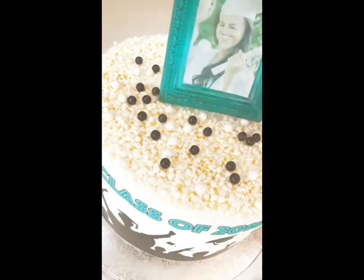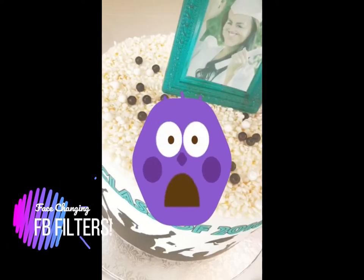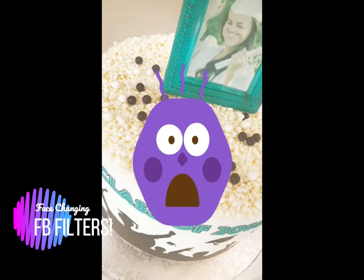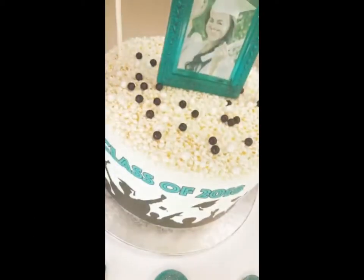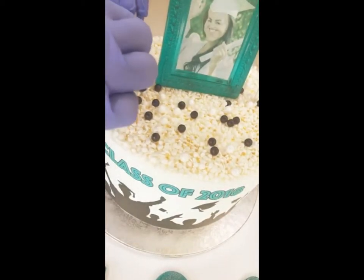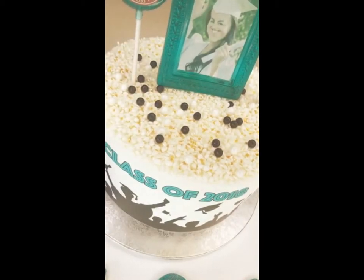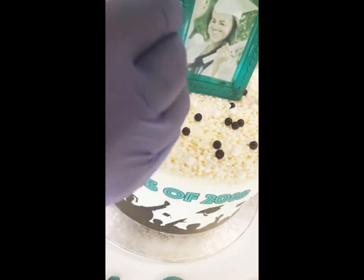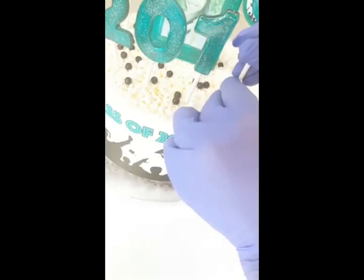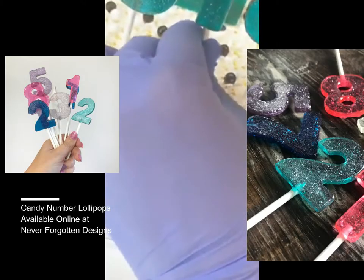I'm just going to place it right like that. We got the frame up — look at what the camera is doing to her face, because she's actually gorgeous — she's going to Wash U. In the front, I'm going to do the '2018' and put them kind of lower. These candy lollipops are a fun way to have party favors or just use as cake toppers, and you can cut down the sticks if you need them to be shorter.